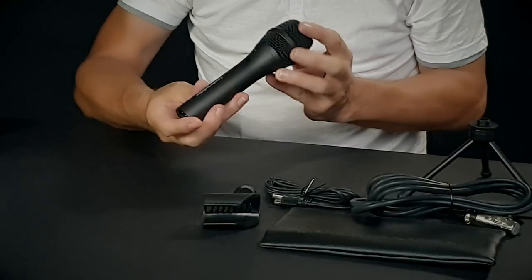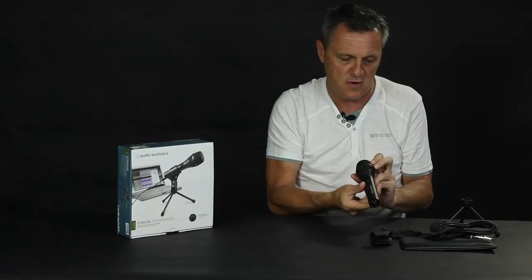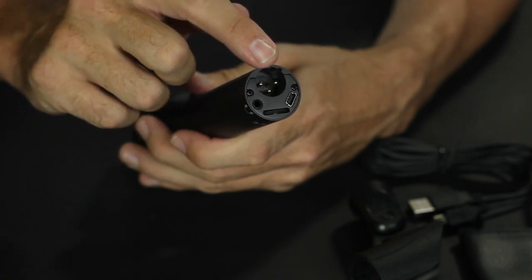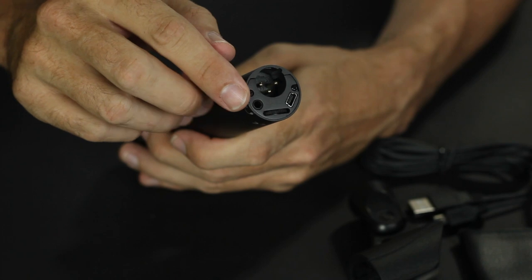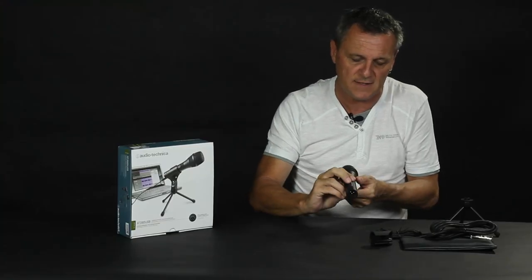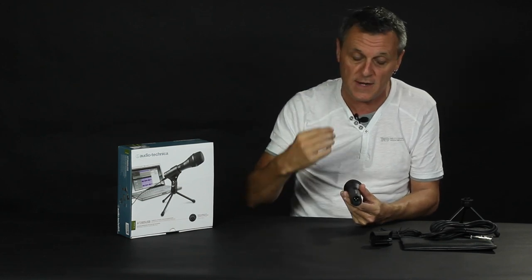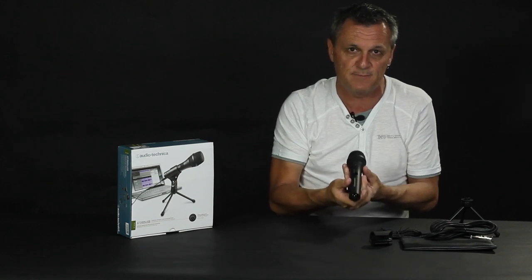The microphone has a really nice feel to it — it's pretty heavy with a metal construction, looks really nice, and has a decent switch. Importantly, at the bottom it has a regular XLR connection for an audio interface or live mixer, a USB connection, and a headphone jack so you can monitor what you're recording. It also has a volume control. You can monitor yourself singing or speaking through the microphone while also hearing playback from your computer at the same time — which is what will make our experiment today possible.